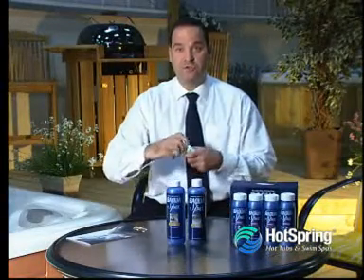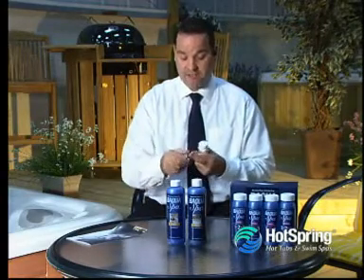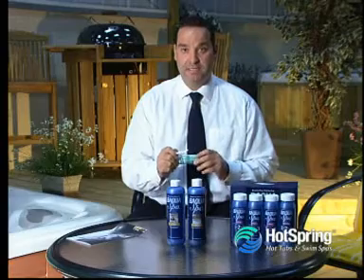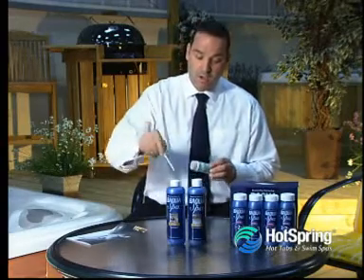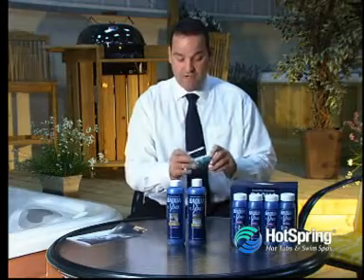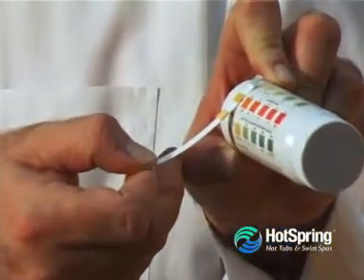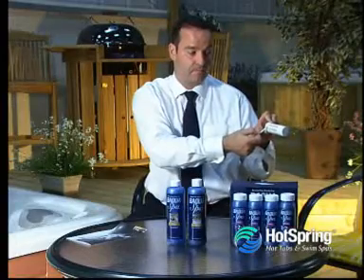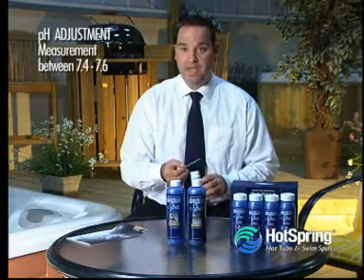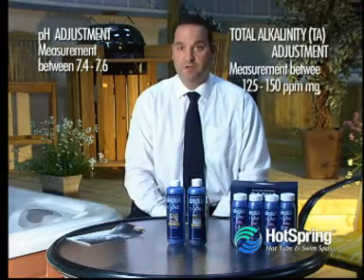Open the test strips, take one test strip out at a time, and again close the vessel, ensuring that no water or moisture gets into the container. Immerse the test strip into the tub and read off the measurements against the comparator on the back of the test strip container. We are looking for 7.4 to 7.6 for pH, and 125 to 150 for total alkalinity.